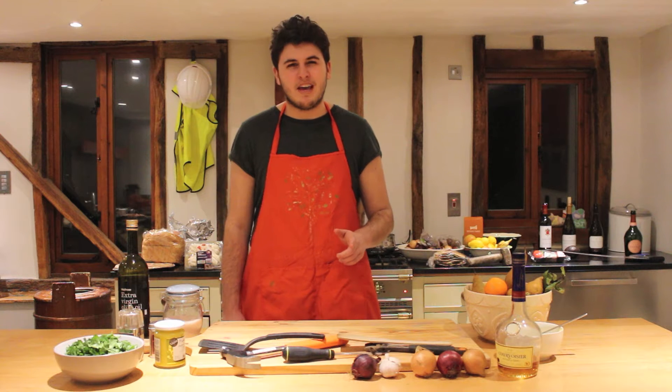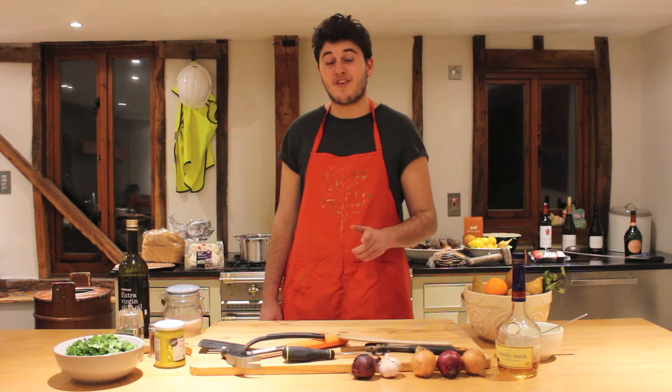First things first, real cooking can be a dangerous game. If you don't wear the appropriate clothing, things could get messy, really messy.